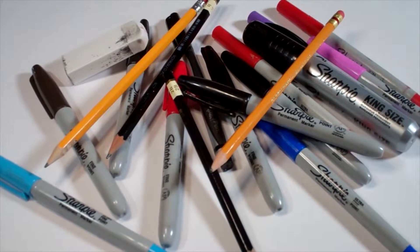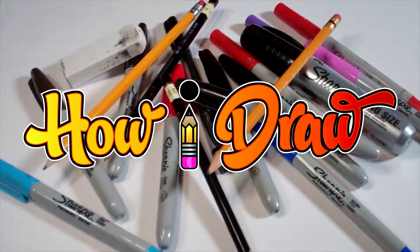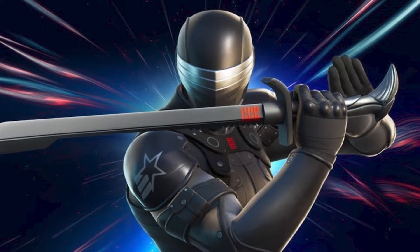Hello everybody! Today we're going to see how I draw Fortnite's Zero Point Snake Eyes from G.I. Joe Classified Series.